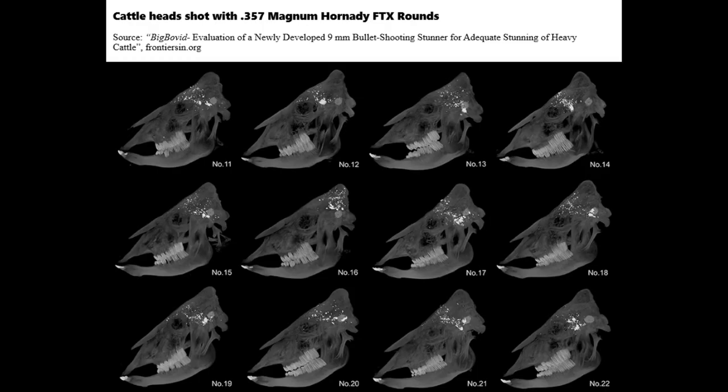Water buffalo, for example, have very thick skulls, yet Hornady FTX .357 Magnum Lever Revolution hollow points will reliably penetrate into the brain from close range with a reasonable shot angle. After penetrating through the front of a water buffalo skull, these rounds were reduced to fragments.